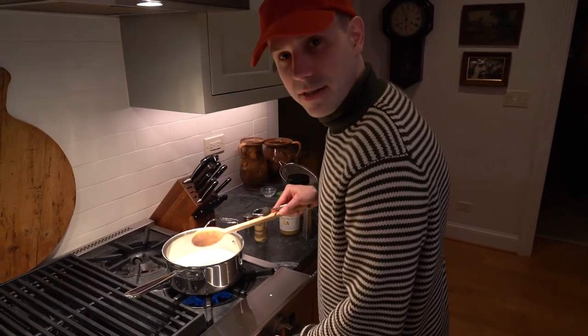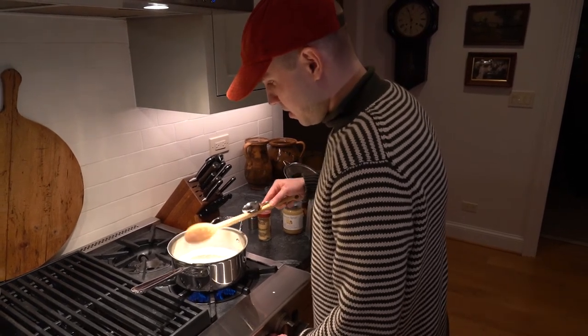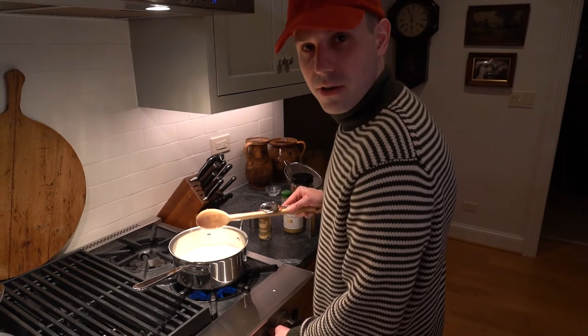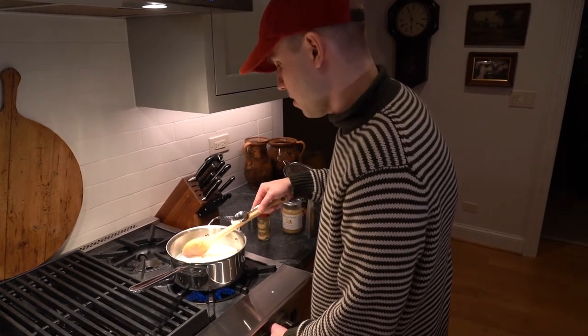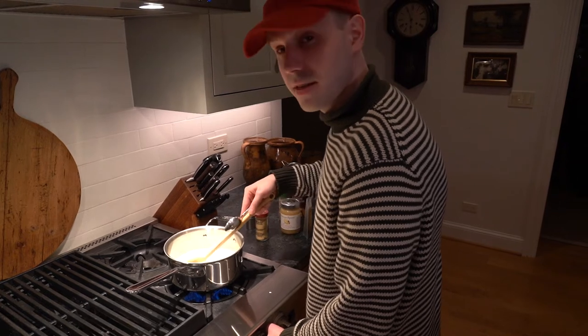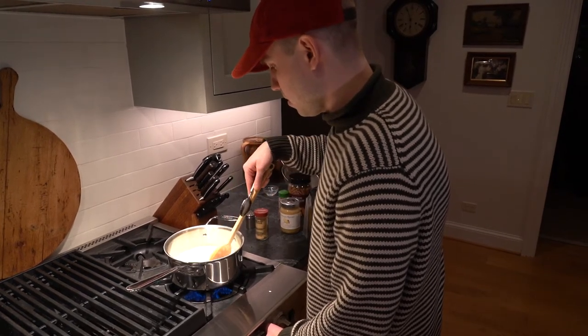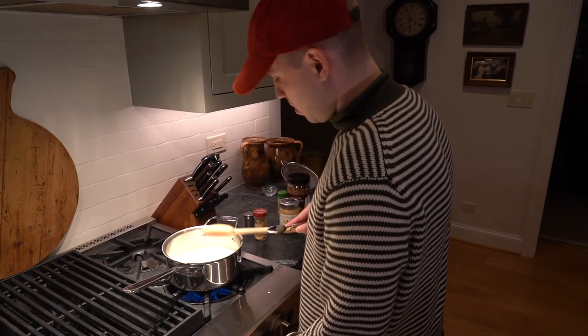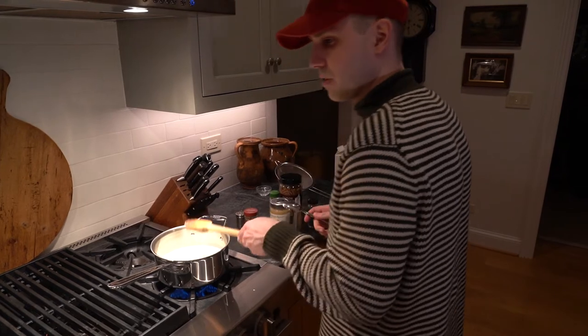We're using whole milk today, so it's very rich. I'm sure you could substitute coconut milk or almond milk if you're vegan, which I respect. And I'm sorry if this is gross to you, but it is delicious for me. You need a place to set the spoon down — where do you put your spoon down without making a mess?